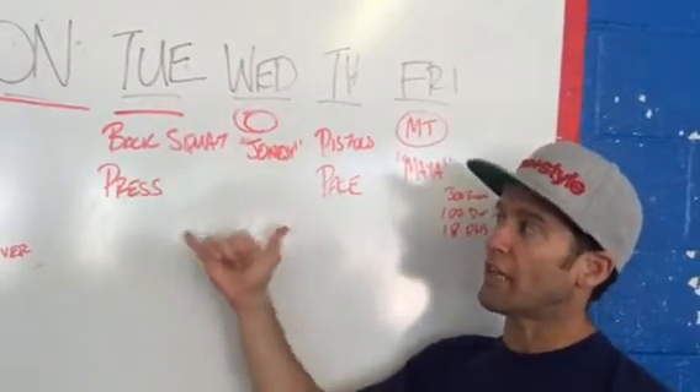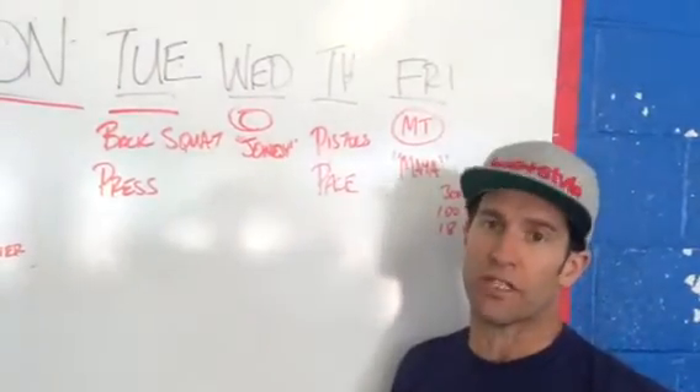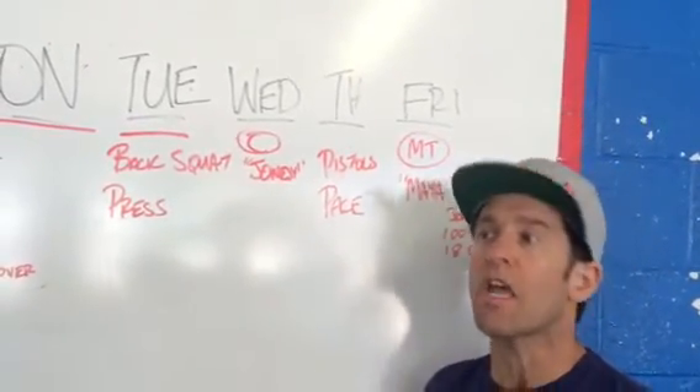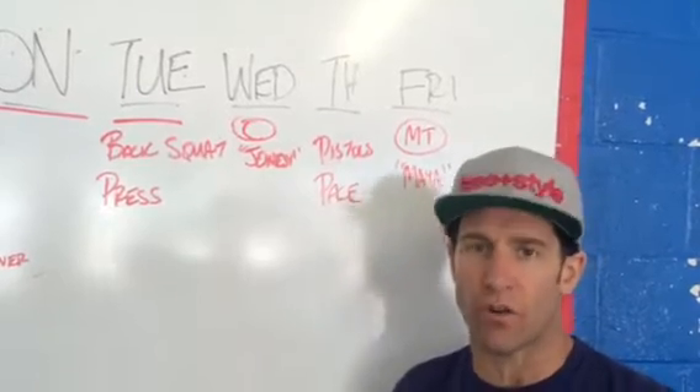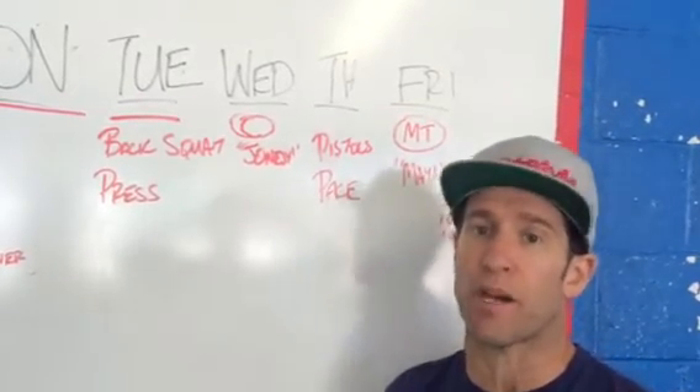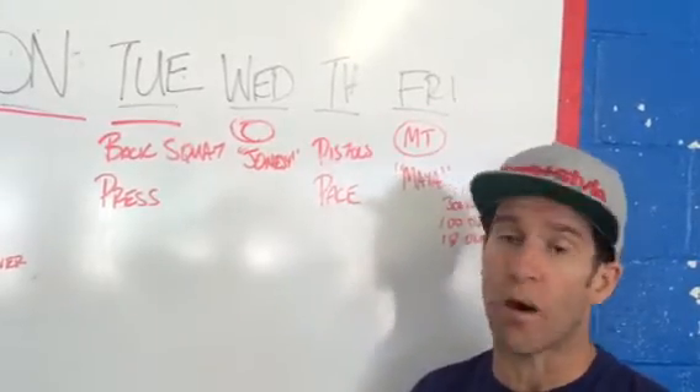Thursday, like I mentioned earlier, you get that opportunity to work on your pistols. This is where it's going to be more of a game time — you're going to be doing these pistols in a workout, so it's not just practice. It's about how well you can execute your pistols. Know how you're going to progress them and come to class prepared knowing whether you're going to use a box or a band.